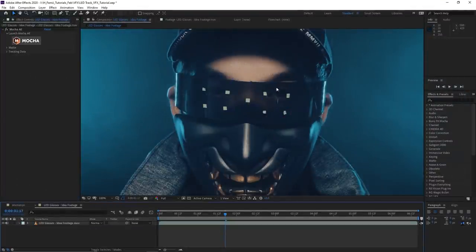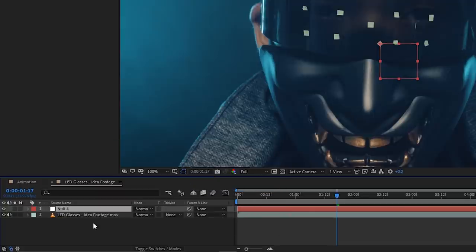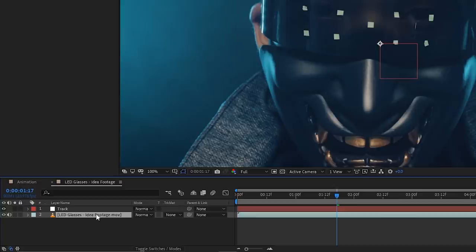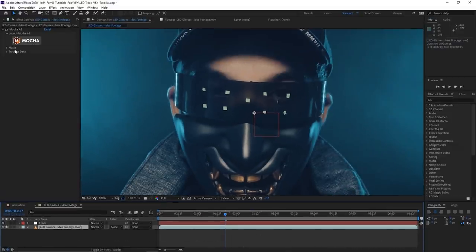Now we're going to create a null object. Right-click the empty space in the timeline, go to New, then Null Object. We're going to rename it to 'track' so it's easier to keep things organized, especially since there will be quite a few layers. It's better to rename things early so you can search back on them.